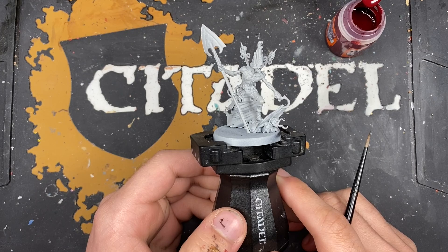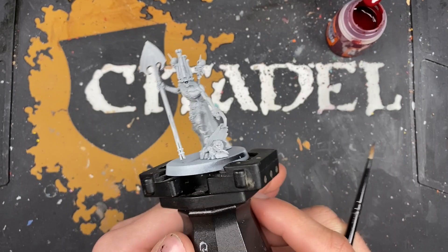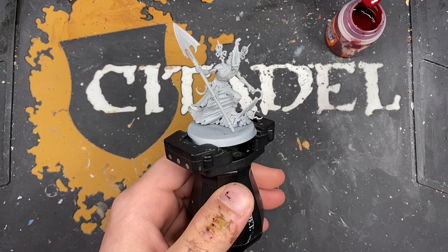Hello everybody, it's the War Hipster here coming at you with another Contrast Plus painting tutorial for Cursed City. Today we are painting Gorslav the Gravekeeper - he's a really awesome model.